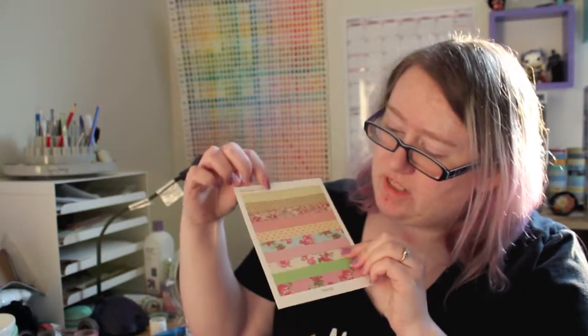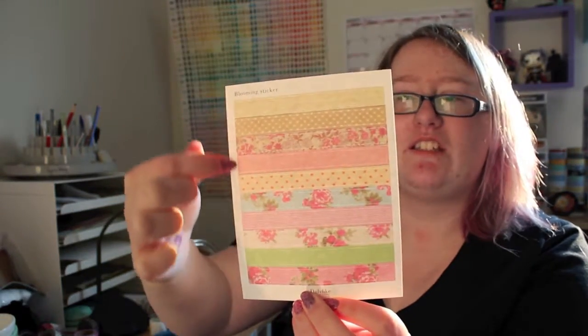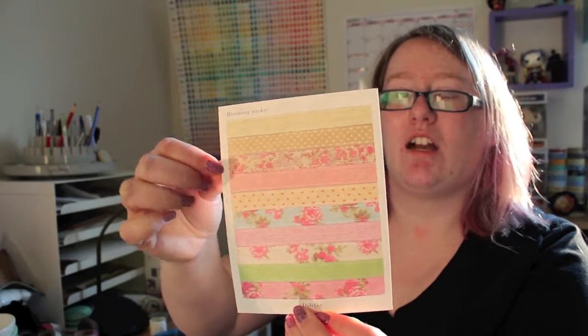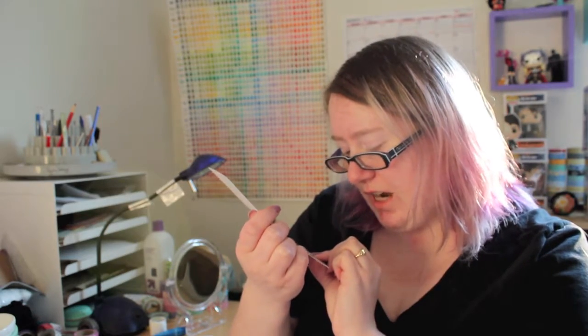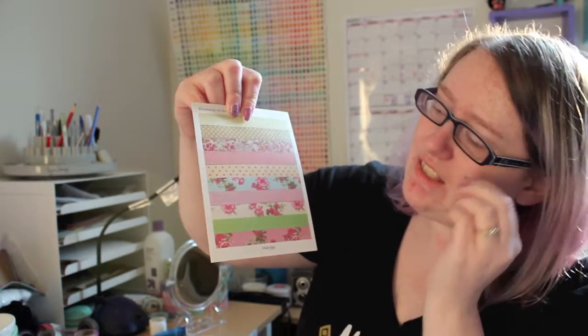Next up we've got a set of stripes. There's one solid sticker for each of these different color designs, plus a small band in between that you could probably still use if you cut carefully. These are by Daily Like, Kind and Homely, and the design name is 'Blooming.' They have a lot of texture to them, so they have that really realistic look and vintage feel.